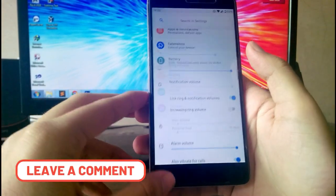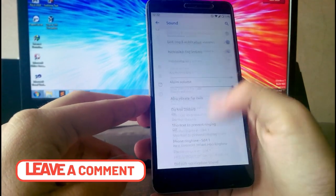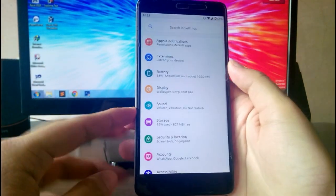Going to Sound and Vibration, you get all the sound and vibration options available. You also get the Mi Sound Enhancer available here. Then going to the Display option.